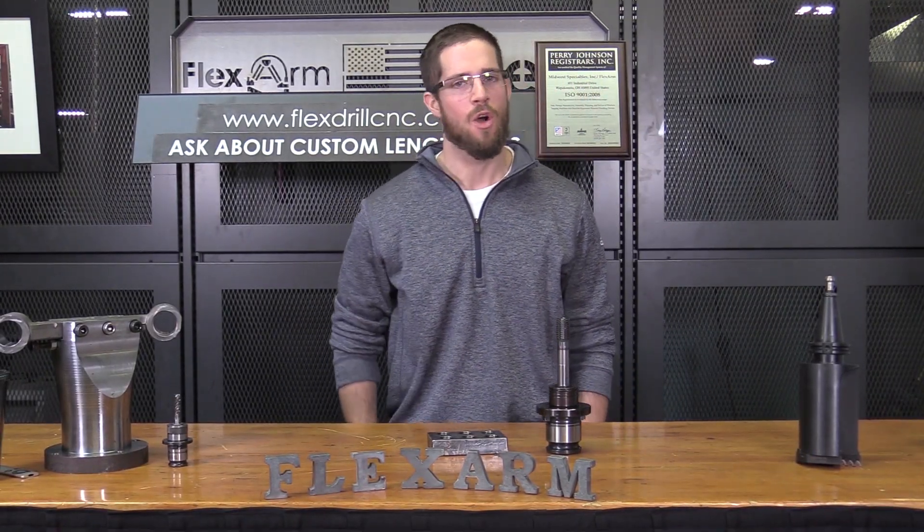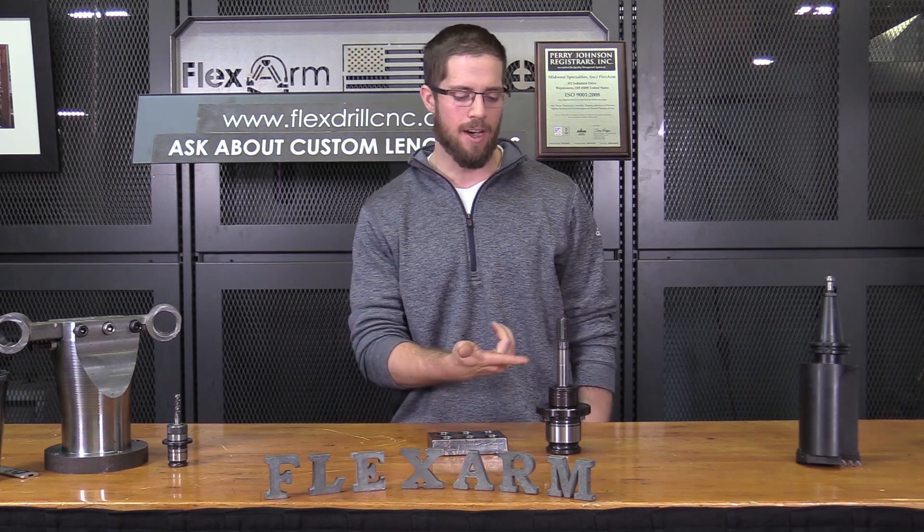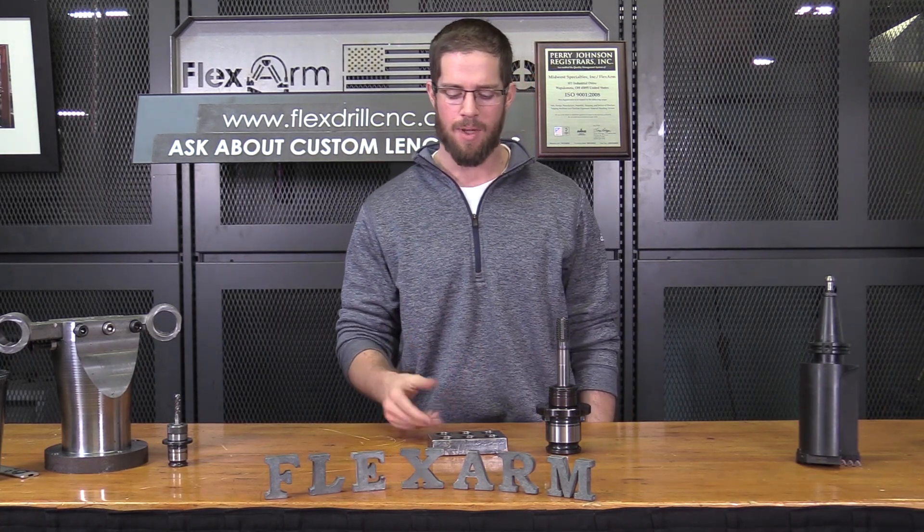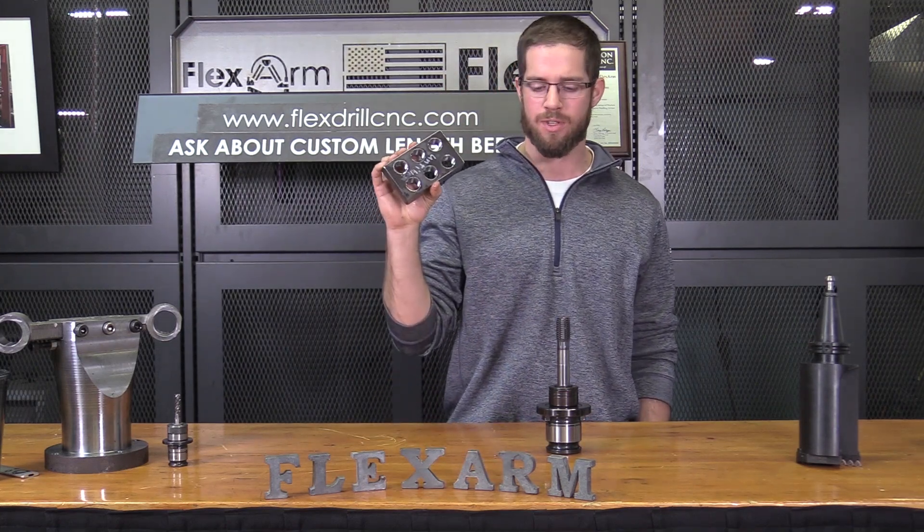Hey guys, what's going on? It's Tyler over at FlexArms. What we've got for you today is an opportunity to thread a 1-inch form tap into some A36 mild steel.